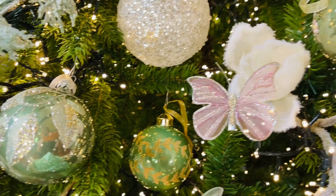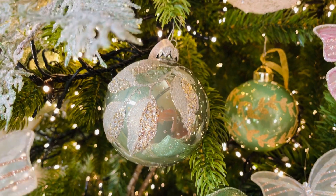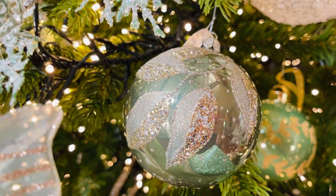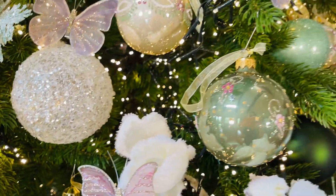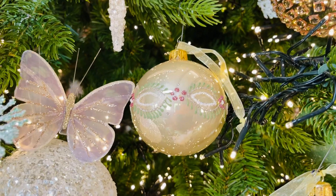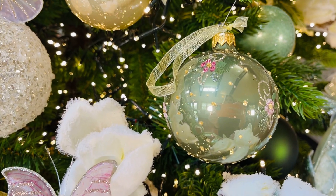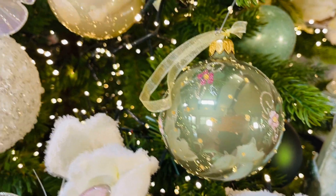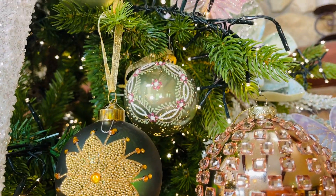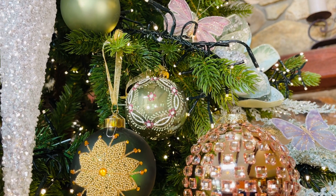These European glass ornaments in green are absolutely beautiful — soft green with beautiful champagne and silver. These are part of our handmade European glass line. You're going to get three in the box in a beautiful pearl and three in the box in a gorgeous soft green. You'll have a scattered flower design, a flower-around-the-middle design, and a medallion or mandala flower design.